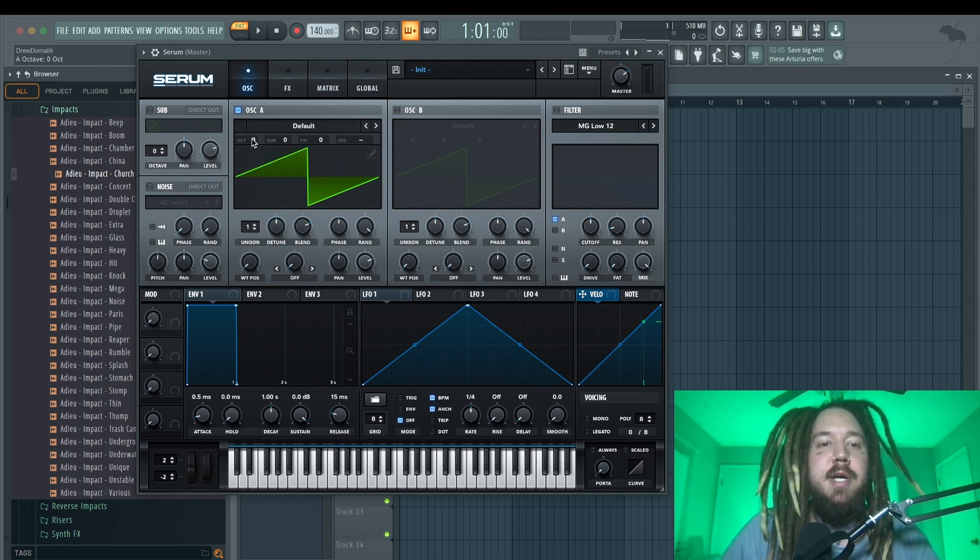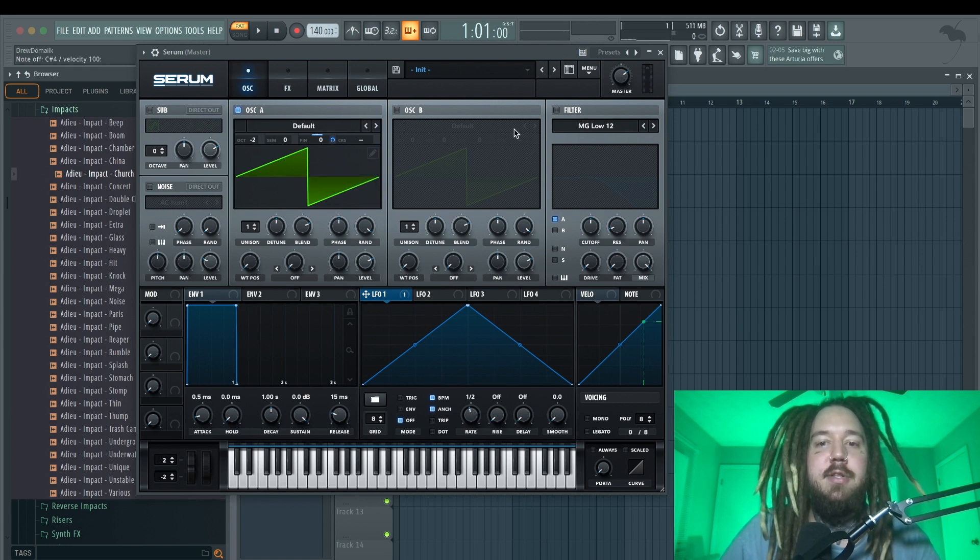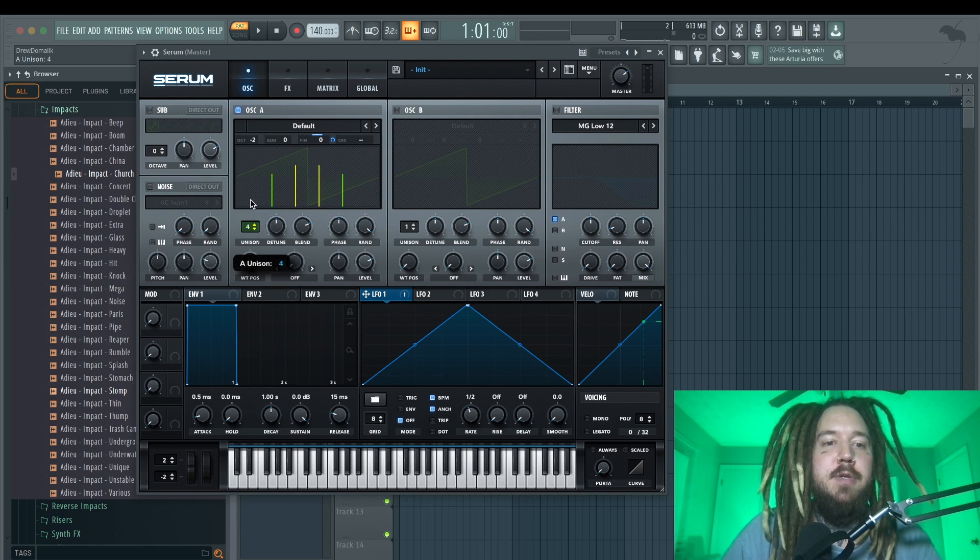The first thing I'm going to do is start with a saw wave and turn it down by two octaves so we have this really thick saw. Then I'm going to put LFO one on the fine tuning and turn down the range and the rate — this gives it a little bit of movement. Next I'm going to turn up the unison on this first oscillator to five. You could do seven if you wanted to, but I'm going to do five for this example.